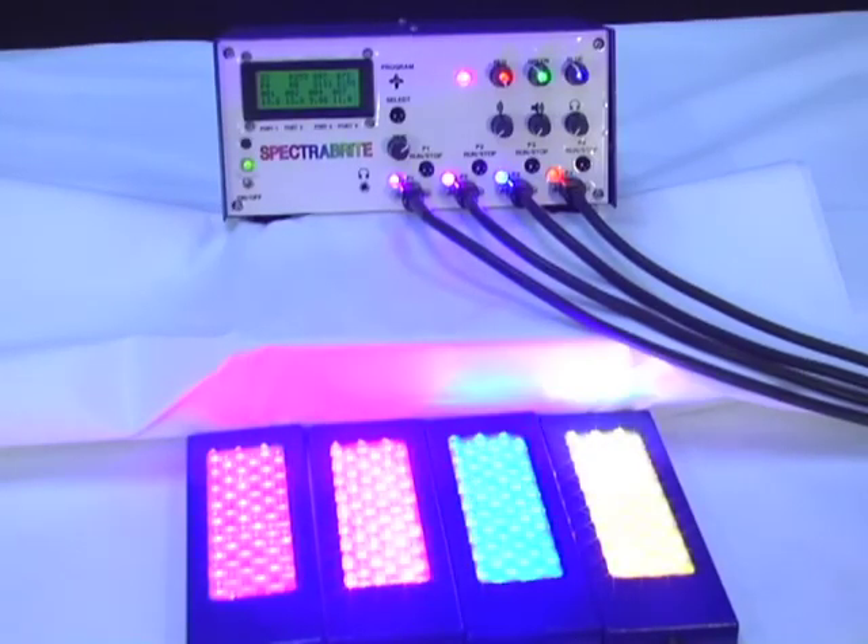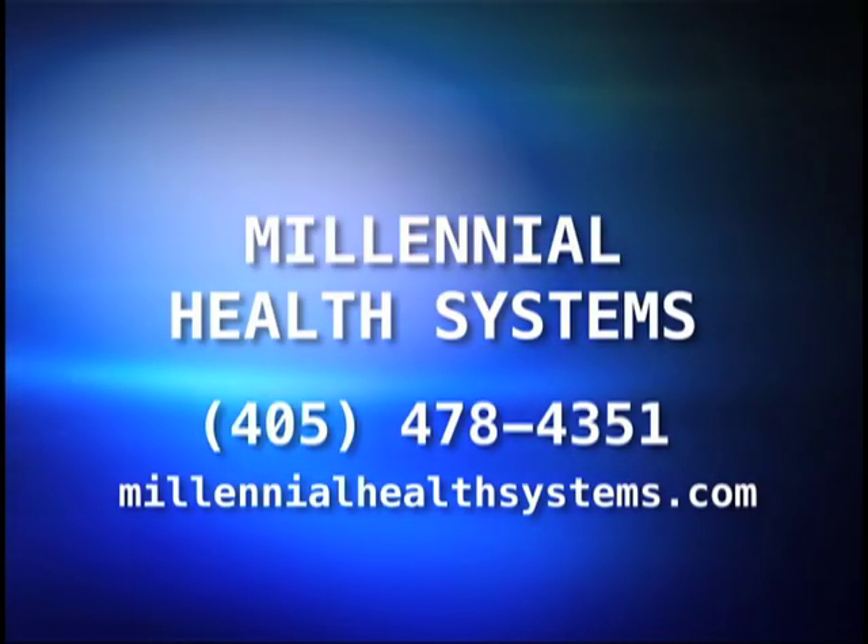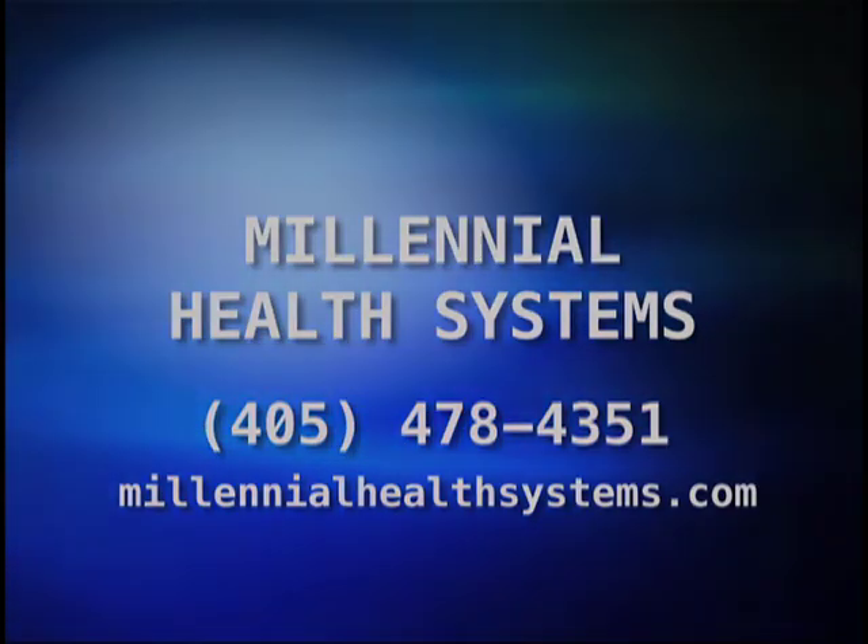Thank you for watching. Please contact us at the information below. For more information, visit our website.